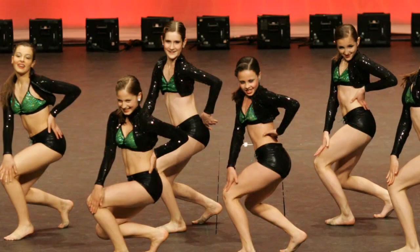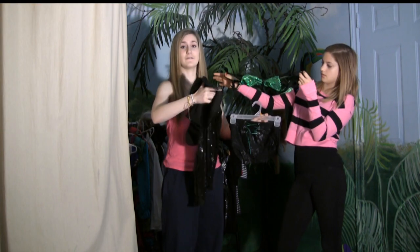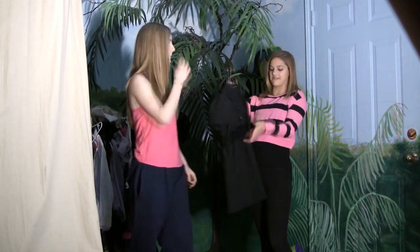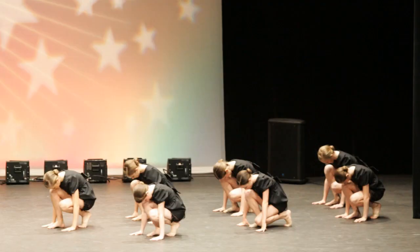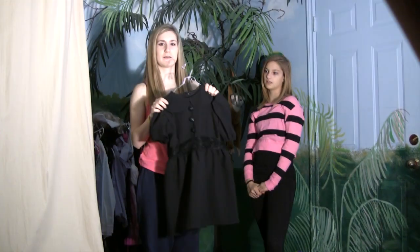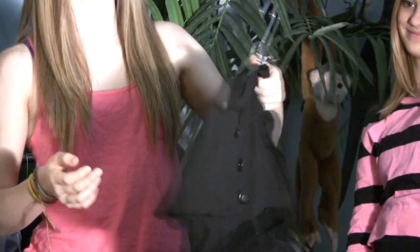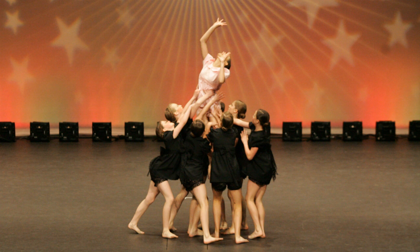This one was used for one of my small jazz groups, and it was called That's Not My Name. I remember this jacket being very itchy.